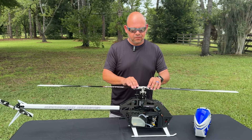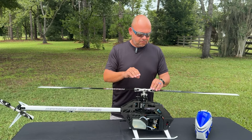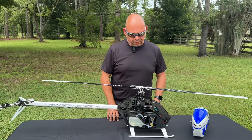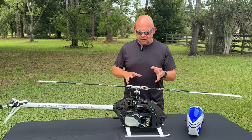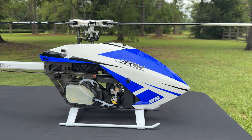Hey guys, today I want to give you a little bit more information about the Nitro 90 coming up from Tron — the Burt Camera Edition Nitro 90. What we've done is we've taken a very well-proven design, which is the Nitro 90, and we've made a few changes.